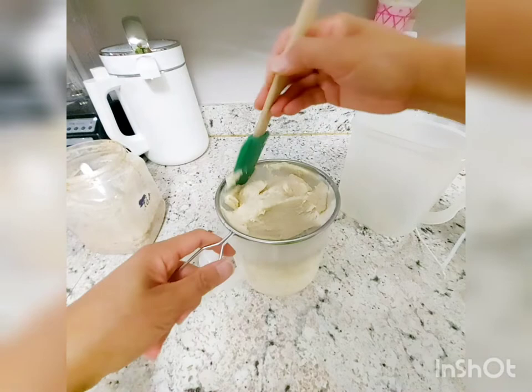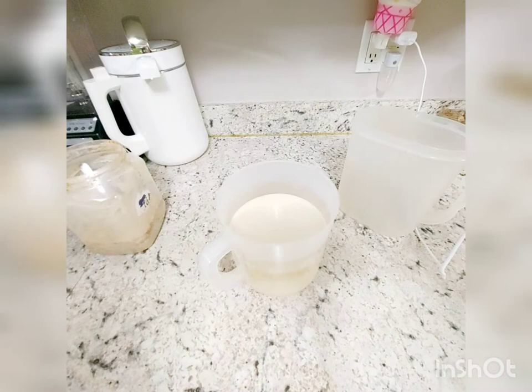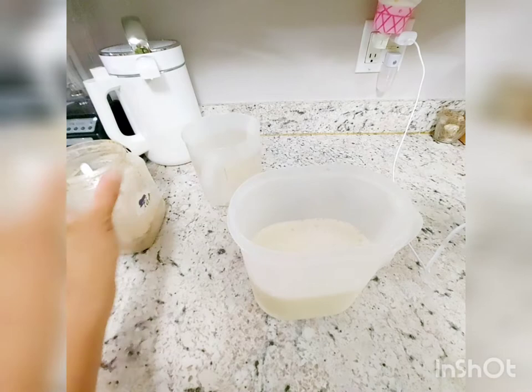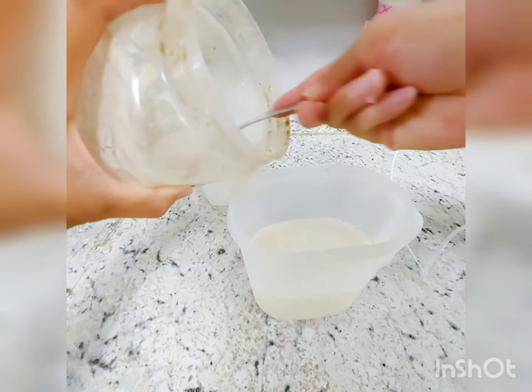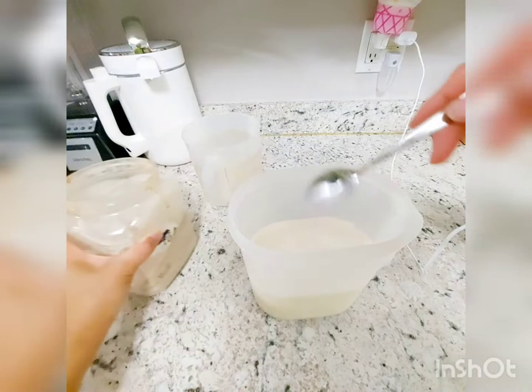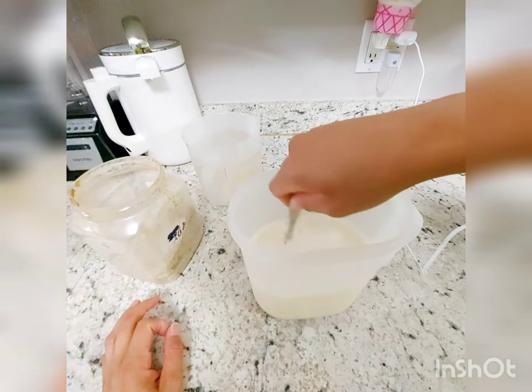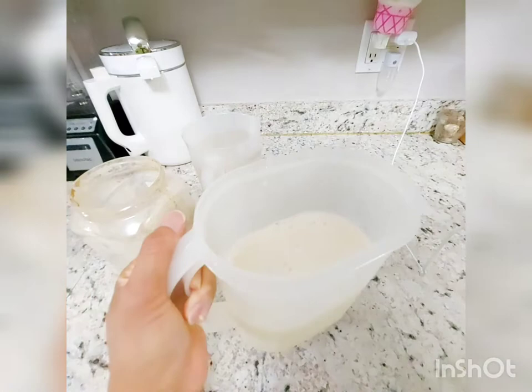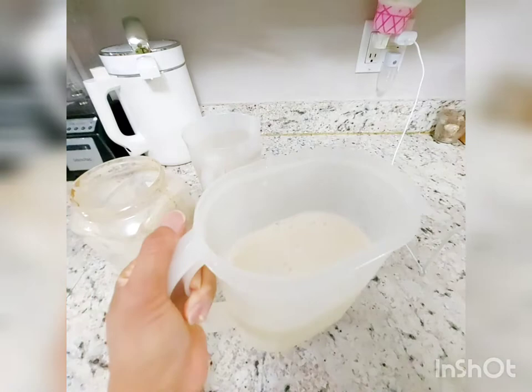When no more soy milk is dripping through, it's time to season. Transfer the soy milk into a container and add sugar to taste. If you want it less sweet, add just a little; I typically add three to four tablespoons of sugar per batch. The soy milk is ready! To learn more about making homemade soy milk using a soy maker or manual process, feel free to click the link for more information. Thank you!